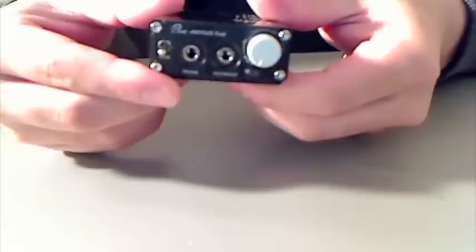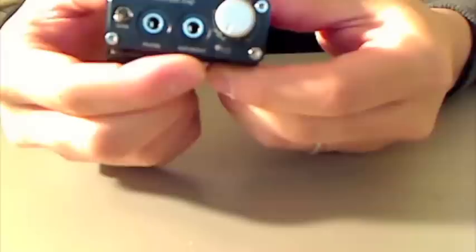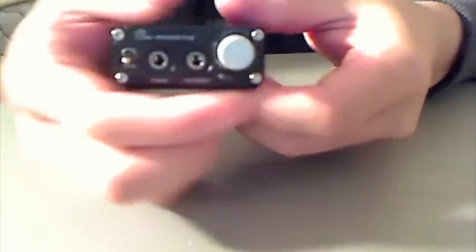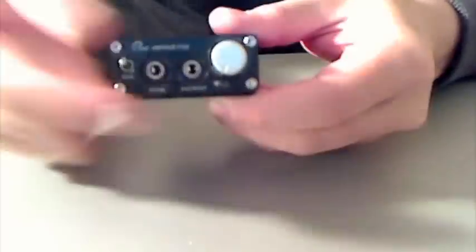On the front you have the headphone jack and the AUX auxiliary out. This is basically the volume knob and the power. When you turn the power on, a nice blue LED glows. And this is the gain switch — if you flick it up, it gives you extra gain which provides more power to the sound, but it produces a little bit more noise. I basically use the low gain setting because I don't even raise the volume halfway up to listen to my music — any higher than that and it would probably destroy my ears.